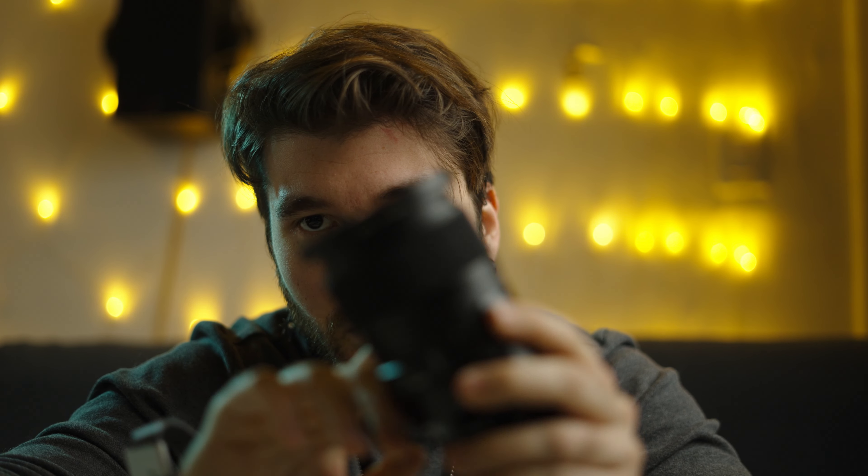All right, now we got the 50mm 1.8 on and wow, it actually looks pretty damn good. It's tracking my face perfectly fine. The weird thing is it's not making any noises — or maybe it is but I'm not hearing it from here and I'm not that far away. This camera is literally magic. You might notice the contrast went up in the video — that's because with the Sigma lens I was using a pro mist filter, so that's probably why it looks more contrasty.